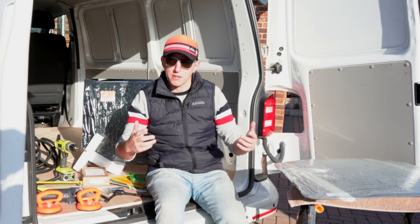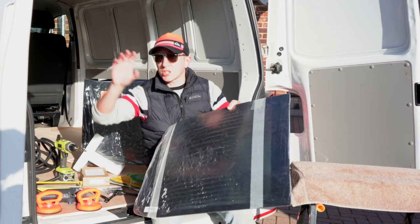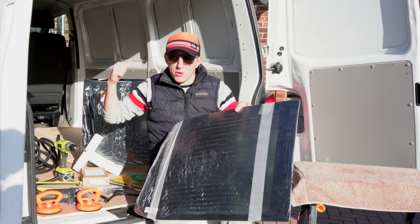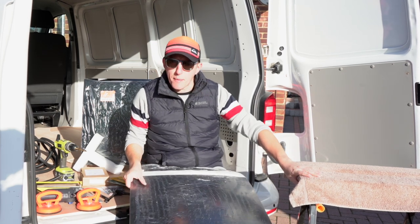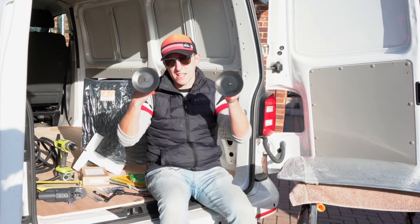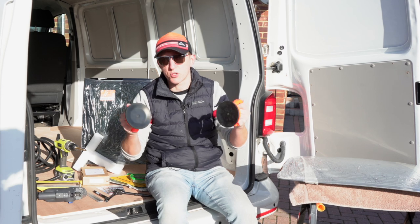Before we start, I'm going to run through some of the things you'll need. Obviously you're going to need your windows — I'm just showing the barn doors today. I've also got a workmate bench with a towel on it, just so I've got somewhere to put the windows. You're going to need a pair of window suckers, which really help you fit the windows. You can get these off eBay or Amazon, super cheap.